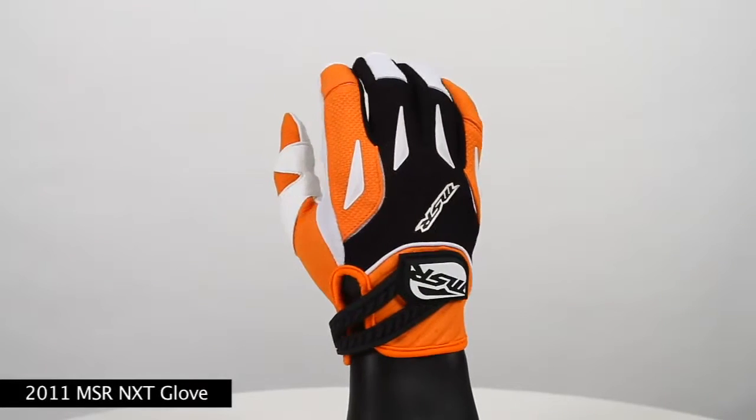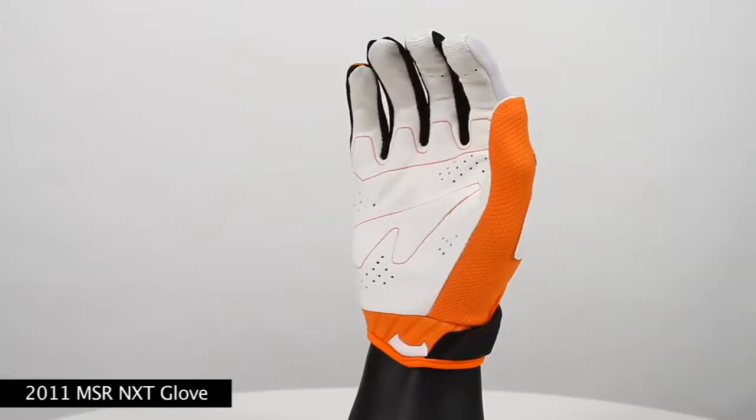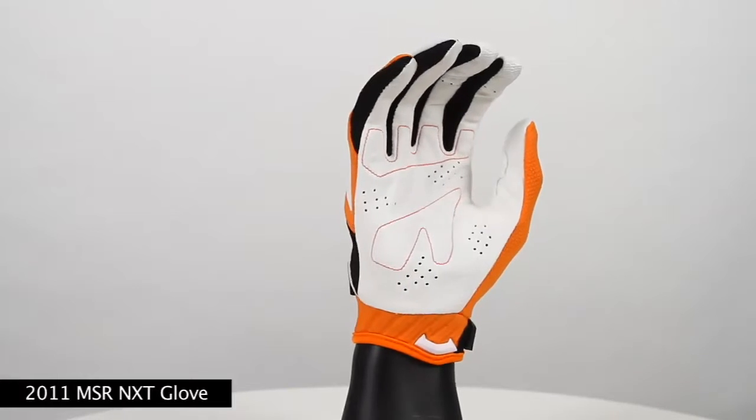It has a palm side velcro wrist closure for bind-free flexibility. It also has silicone MSR logo fingertips for gripping levers while you're riding. For more information on the NXT line, please log on to MSRMX.com.